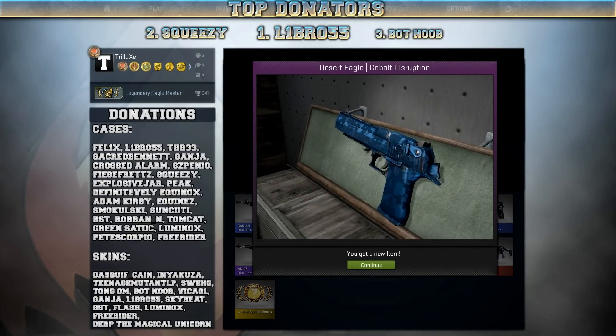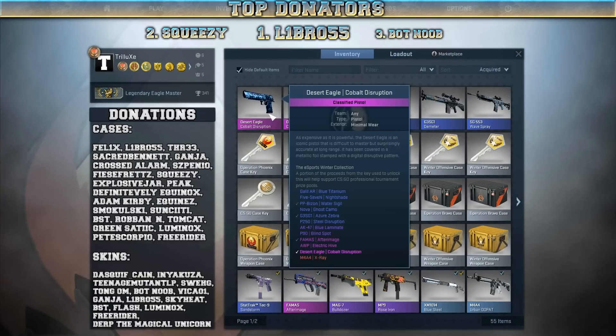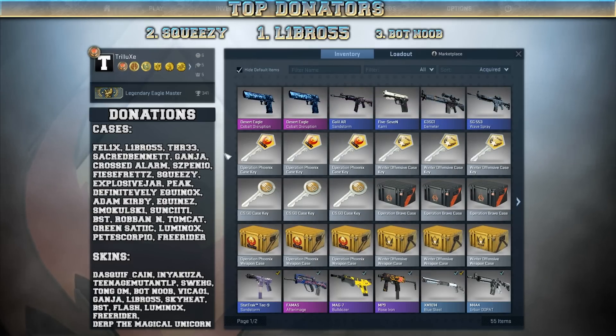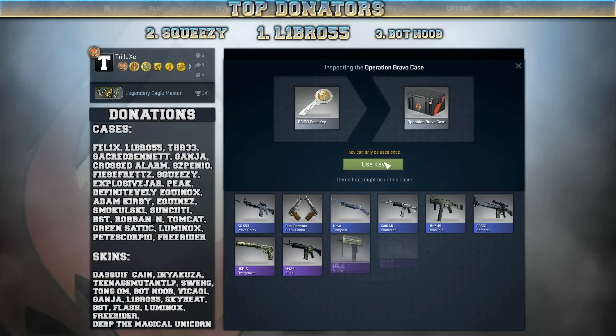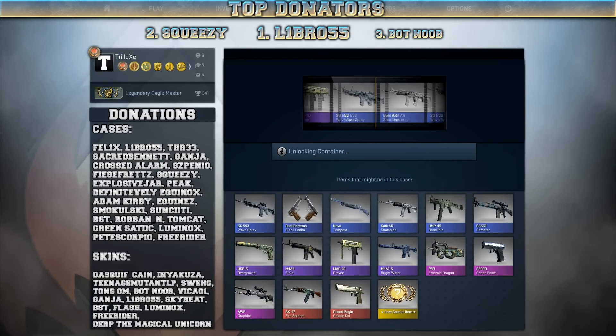What the hell? I just unboxed two eSports Winter cases and I got two Desert Eagle Cobalt Disruptions. What the hell? That's pretty sweet, though. Even though I got the Cobalt Disruption already, I'm not gonna complain about that.